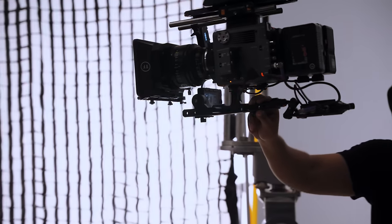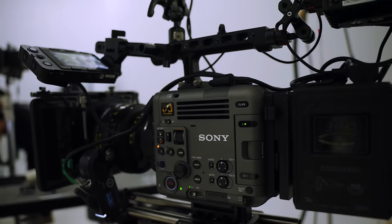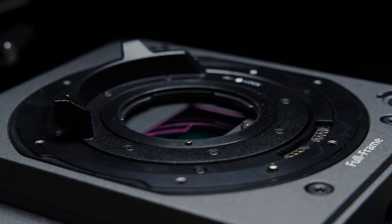Before we dive in, a huge shout out to VizTech, which gave us this camera for a whole entire week so we could really put it through its paces. We didn't want to give a lazy review — we actually wanted to put this through a high-paced real production to showcase the strengths, weaknesses, and what this camera is really about.